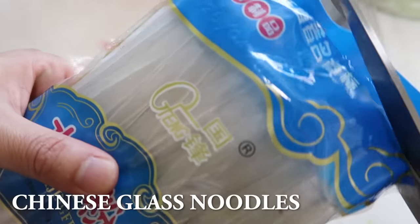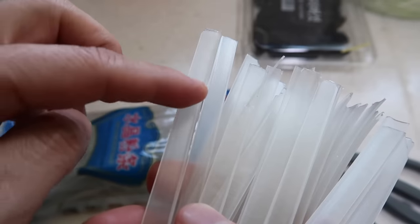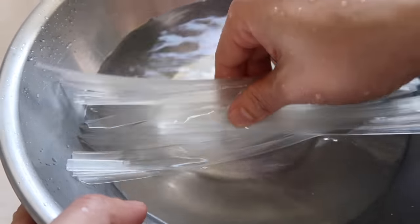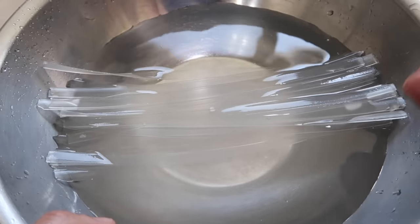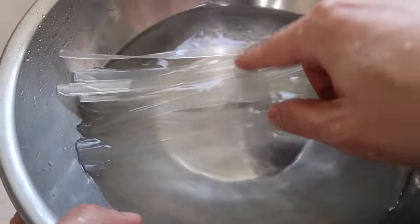I'm going to open up some of our glass noodles. I love the width of this noodle because it's going to pick up a lot of that mala sauce. For those wondering why we're soaking these in water first when we're going to cook them on high heat later — we're going to stir fry and we want all the ingredients to cook through very quickly, or else all the other vegetables are going to wilt while these take so much time.